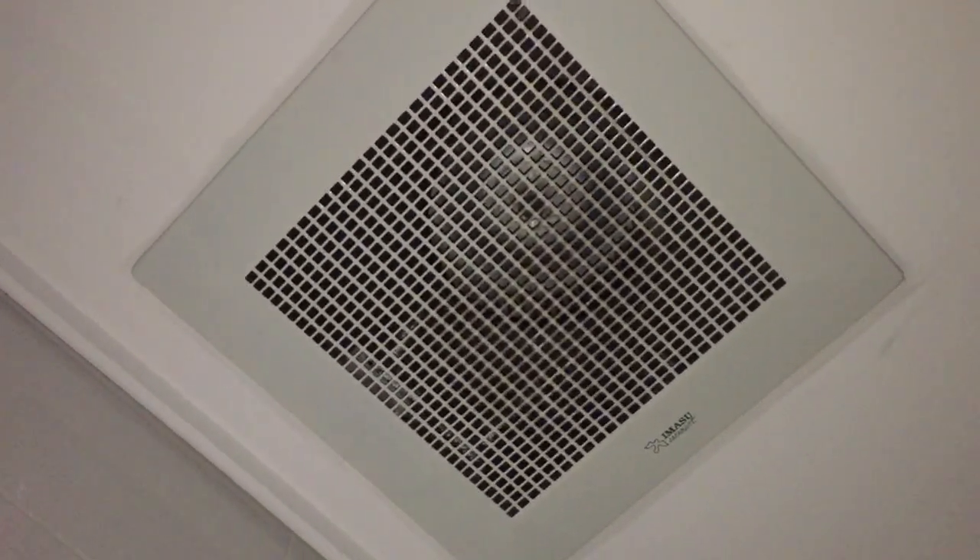Hey guys, here we are in my aunt's house in Bangkok. So anyways, here in one of the bathrooms, this is the exhaust fan — I found this one in the bathroom in our room.